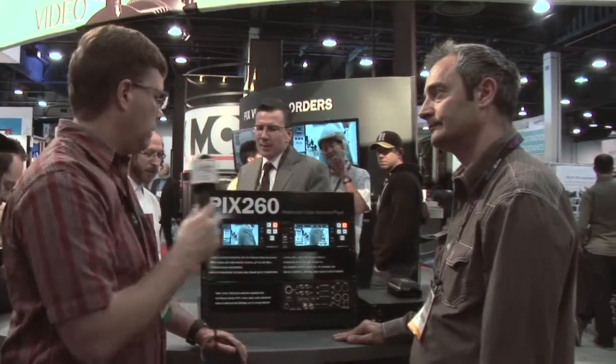Availability is later this year — September. And pricing is going to be under $5,000.